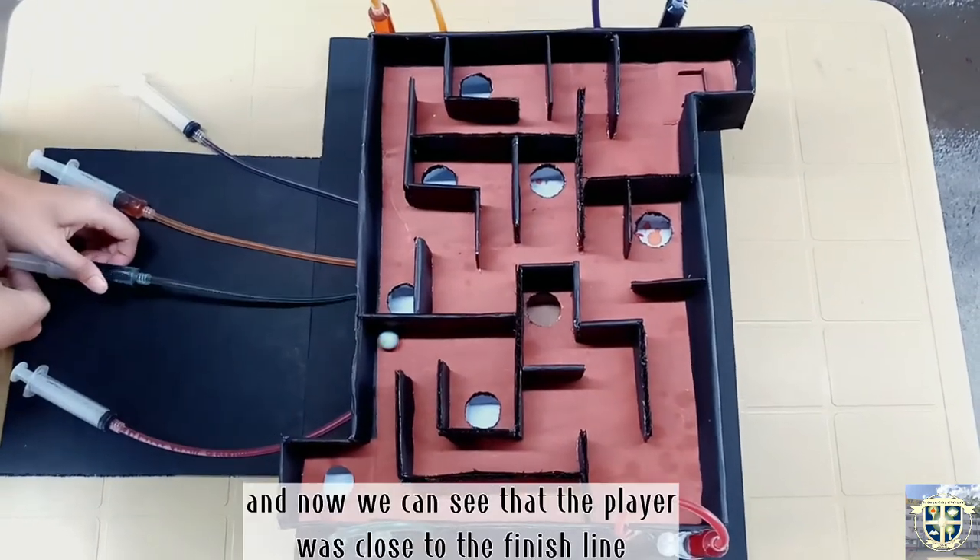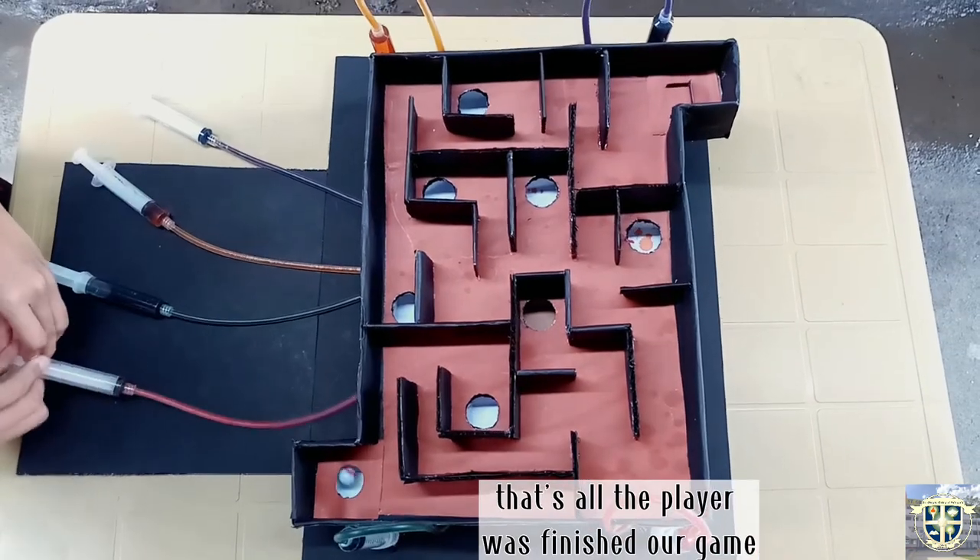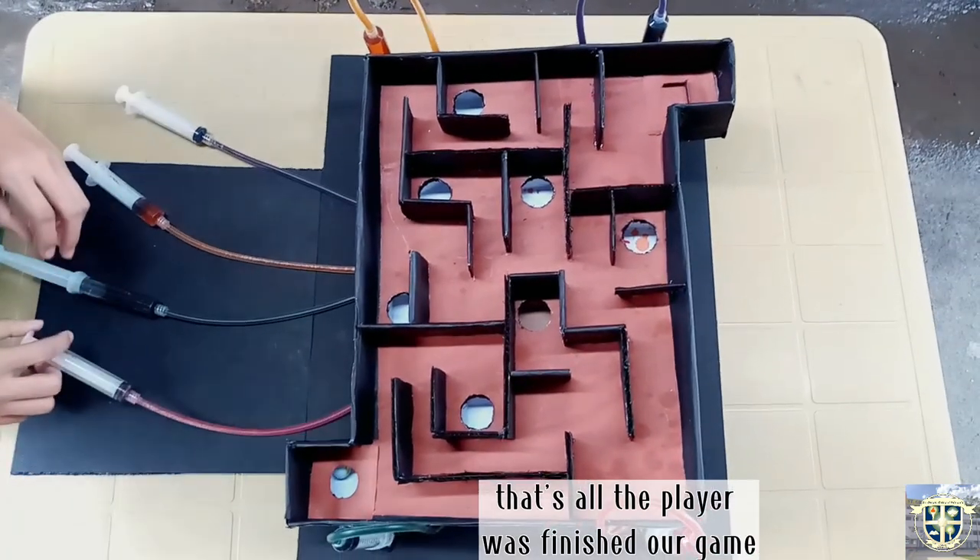Now we can see that the player was close to the finish line. That's all — the player has finished our game.